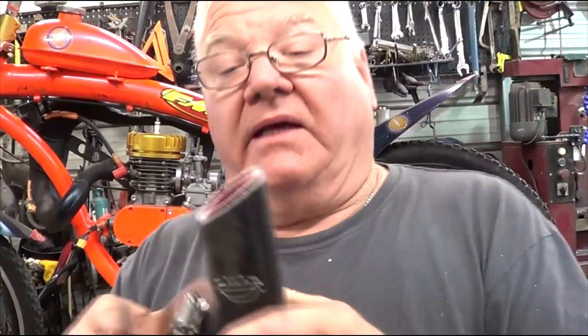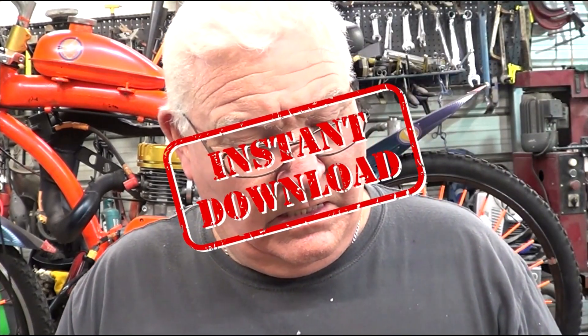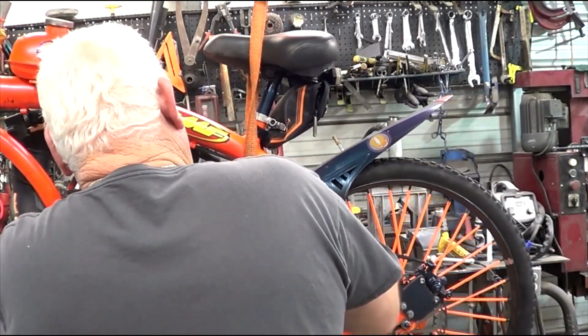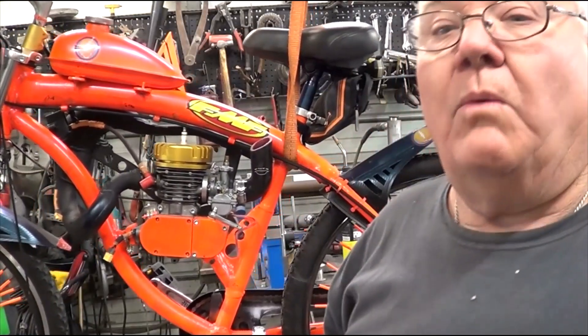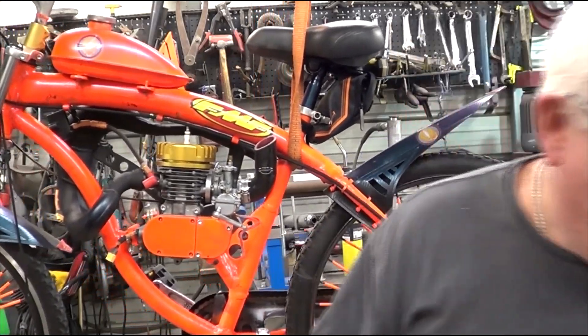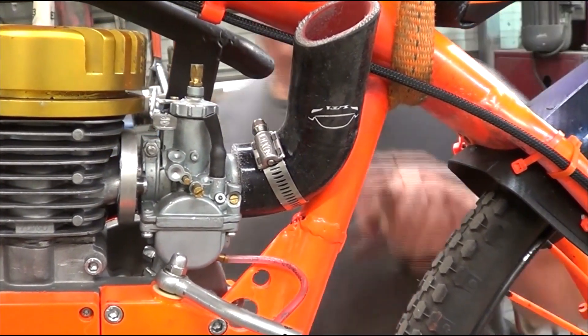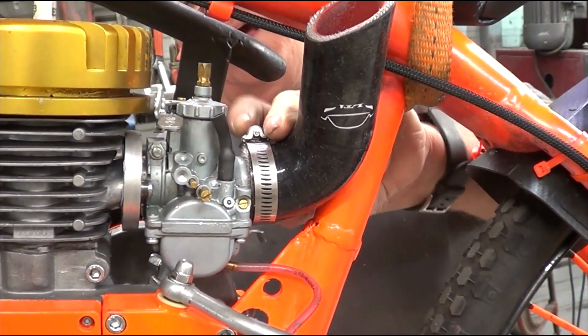Now we've got that done. You can actually attach another air filter to this. I'm not going to run any kind of filter element — I'm not telling you to do that, that's probably not good for your bike — but I'm not running one, okay? And I'm not telling you to not run one either. A 1.25 fits perfectly on there. You can see it slid all the way on. By putting that clamp on there.